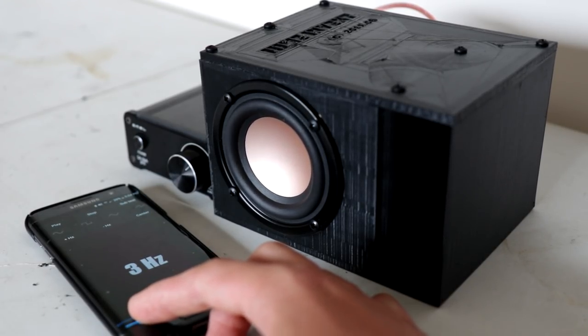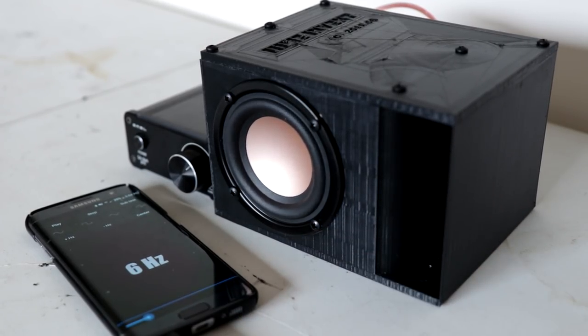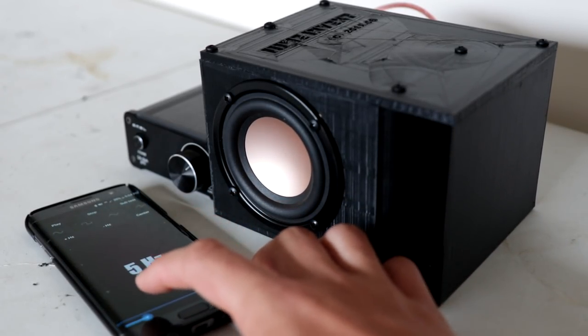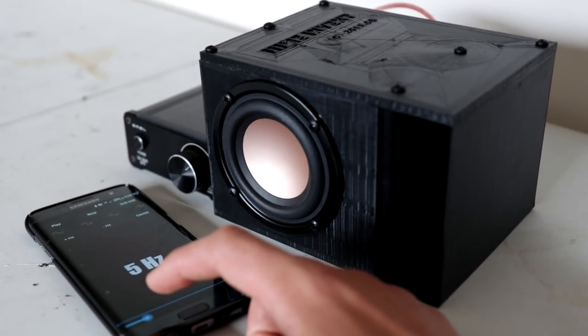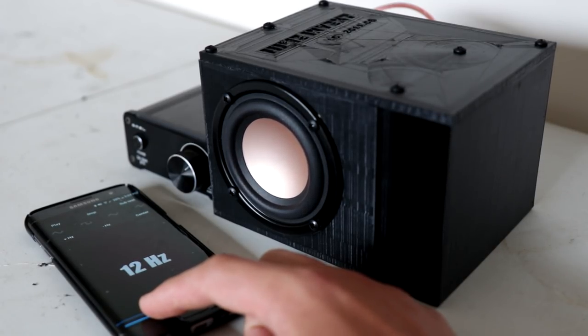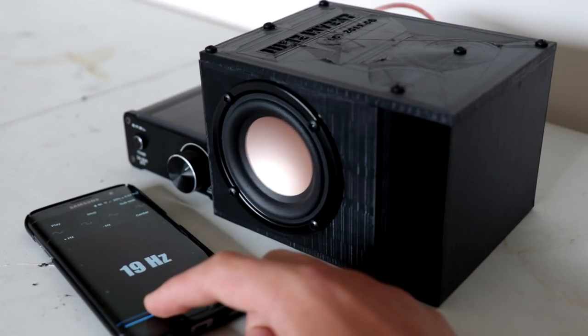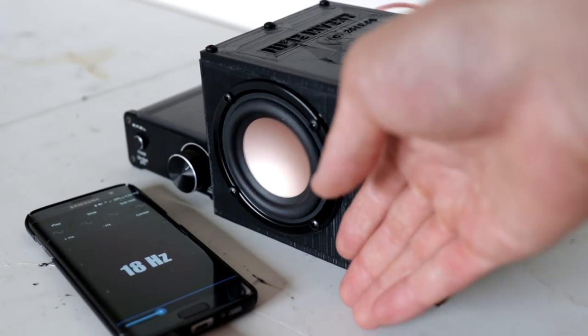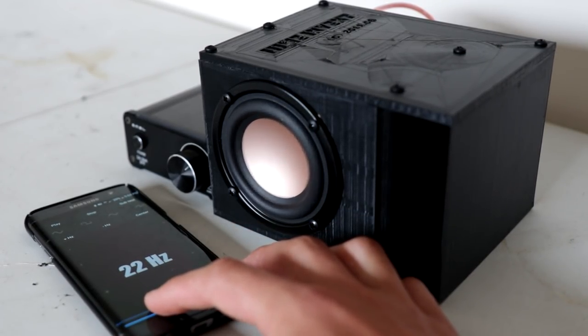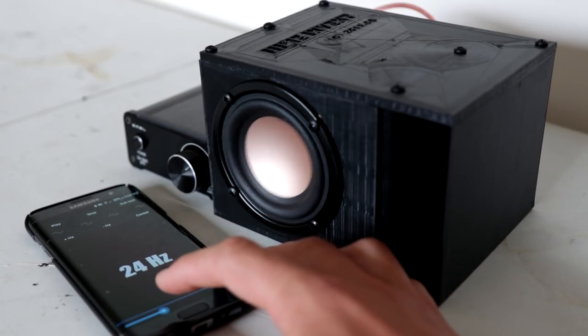Three hertz — very close to its peak excursion, just sort of maxing it out. That looks very nice to watch; in slow motion it would look great. We aren't getting any noise out of the speaker or the box right now, which is always good. As I increase it up to 7, 8, 9, 10, 11 hertz, the speaker is working very hard but there is no mechanical noise whatsoever — these HiVi drivers are very solid. It's not until 18Hz that I can hear some noise and feel air coming out of the port, though the port might be a little too big.